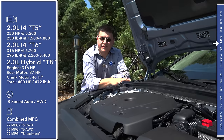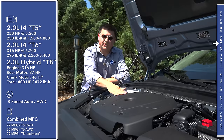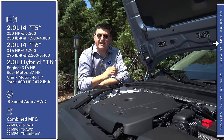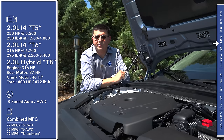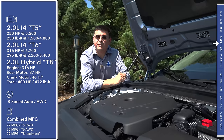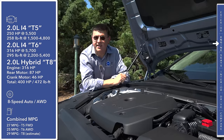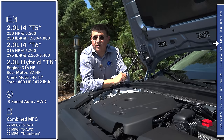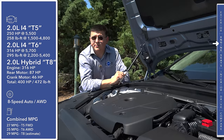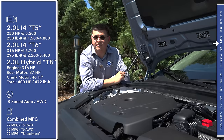The T8 uses essentially the same plug-in hybrid system from the XC90 — building on the T6's supercharged and turbocharged engine with an eight-speed automatic, then adding an 87-horsepower motor in the rear and a smaller motor under the hood. Volvo stuffs a 9.2 kilowatt-hour lithium-ion battery pack in the tunnel, so it doesn't occupy any trunk space. With everything working together that equals about 400 horsepower and 472 pound-feet of torque. Fuel economy ranges from 27 mpg combined in the T5 to 25 mpg combined in the T6 all-wheel drive.